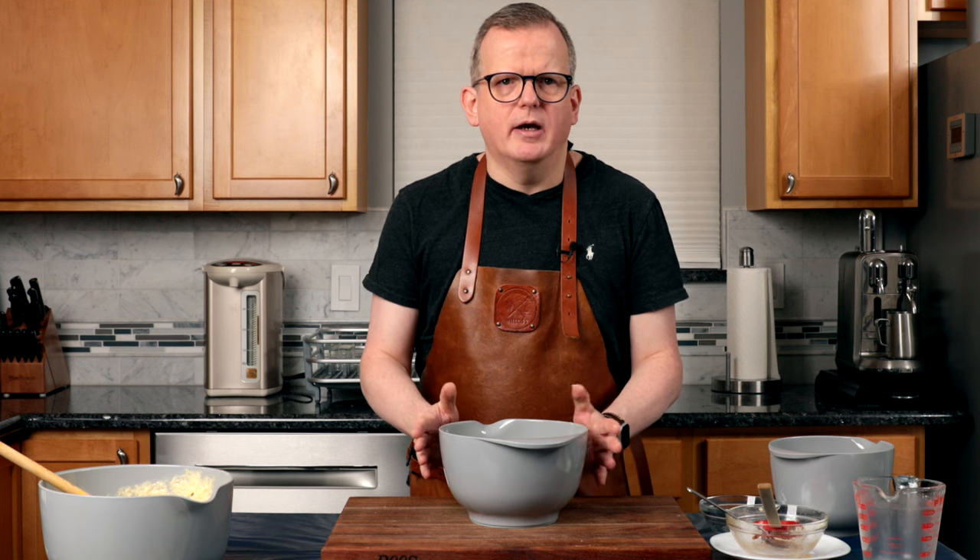Mix it through so that not all the apples are just in one part of the batter. We're ready — we're going to put these in a warm spot and let them rise for an hour. I cover them with a lid, but if you don't have one, you can cover it with a wet kitchen towel.